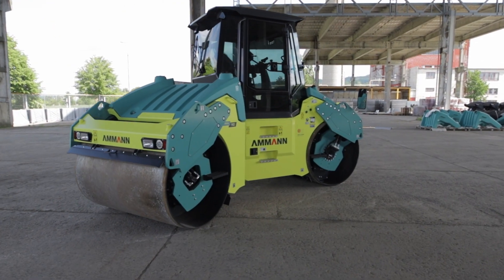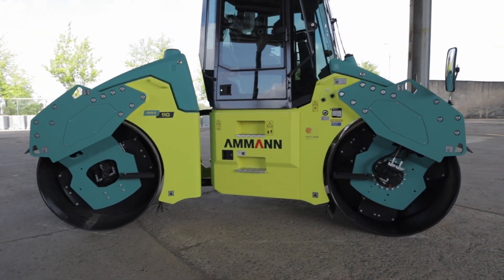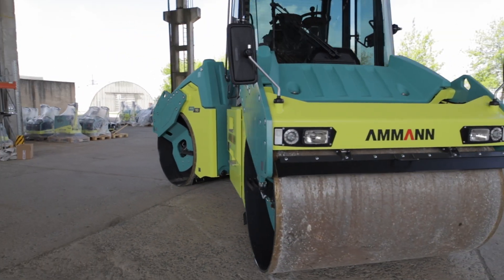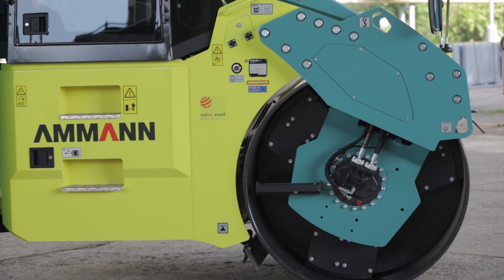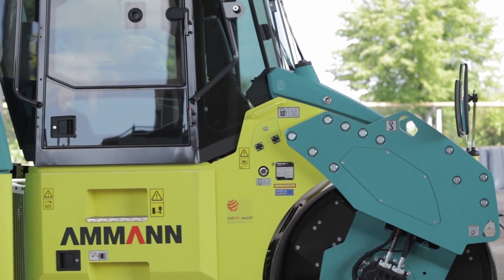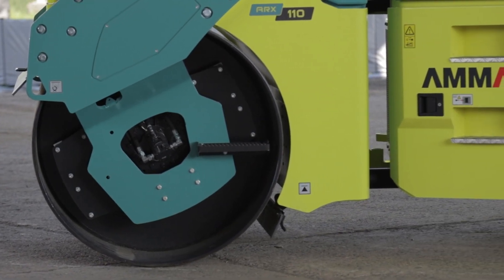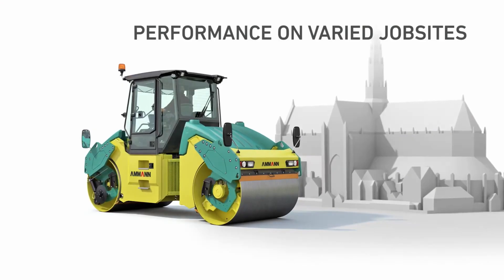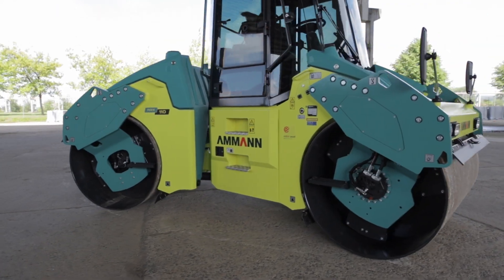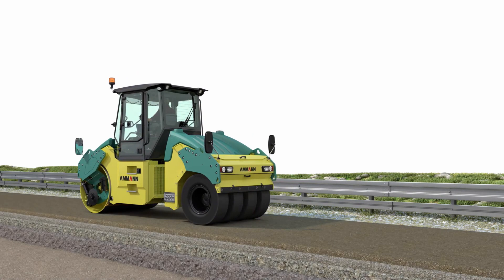Many technologies from a single source — every job site has special requirements and AMMANN offers many different technologies. AMMANN combination axle with rubber tires is a great match for sensitive job sites, historical city centers, or working on bridges.